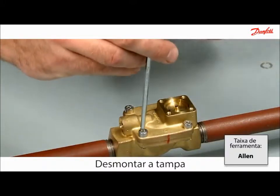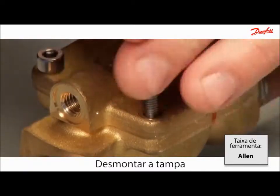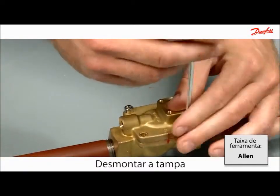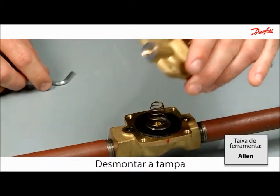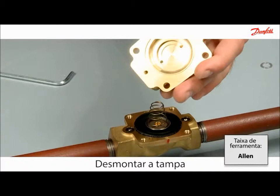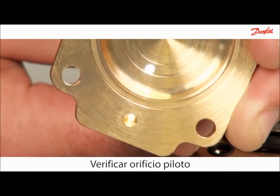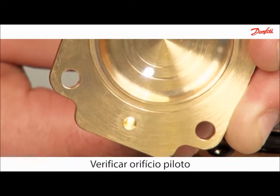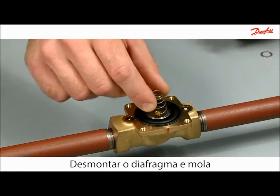Disassemble the valve top cover by removing the four screws. Control the pilot orifice. Dismount the diaphragm and spring.